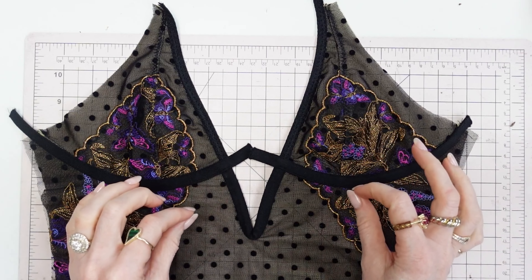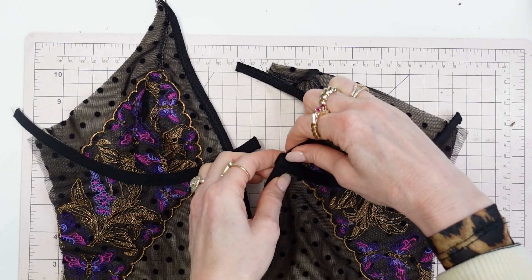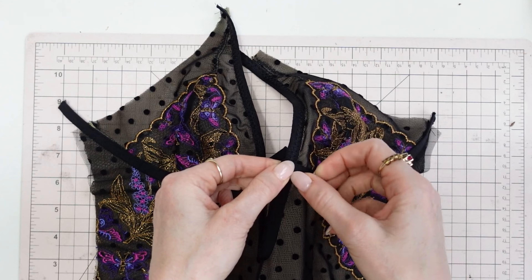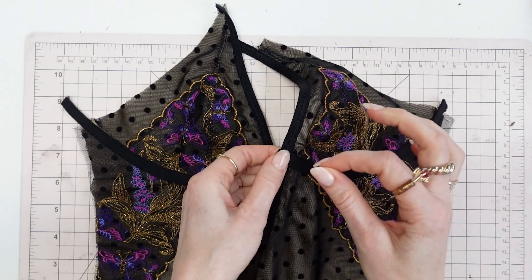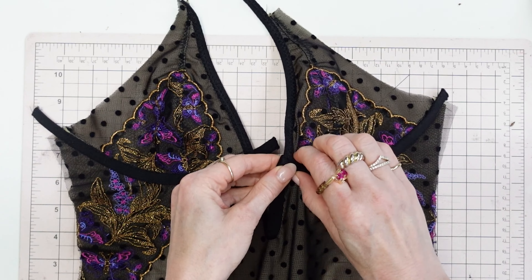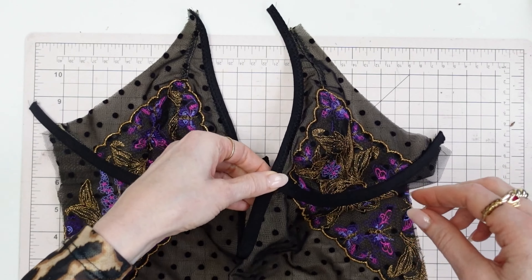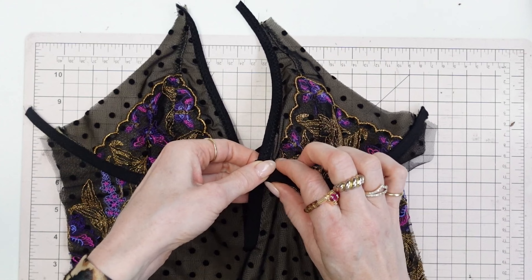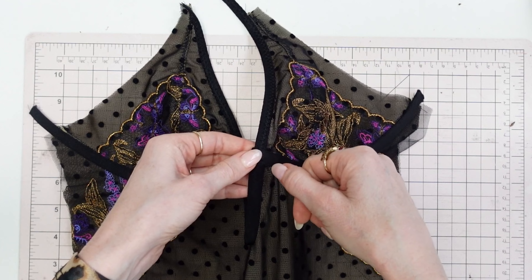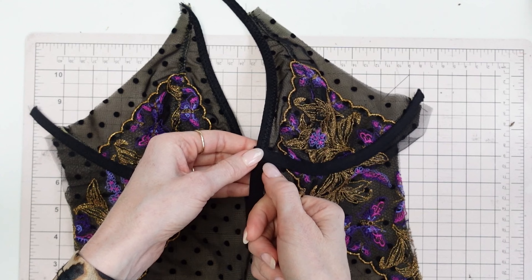The second stitch line is done. The third step is to wrap the underwire channeling around and do a straight stitch just back and forth to tack it down. This can get tricky because it's very bulky, so a trick is to iron it on a synthetic setting with steam and use your fingers to press it to thin it out. I like to do my stitches vertically, not horizontally — I feel like my machine and needle move easier when going up and down versus horizontally.